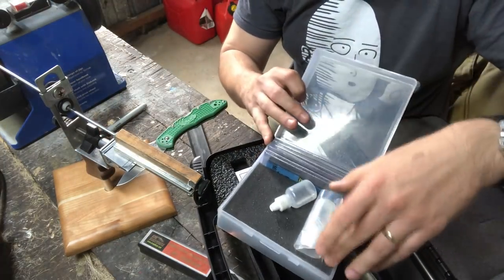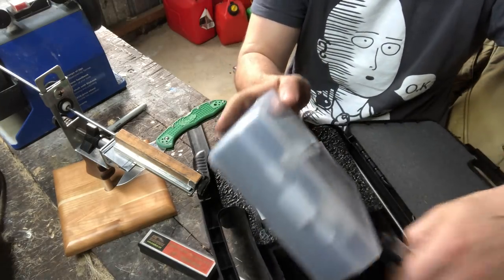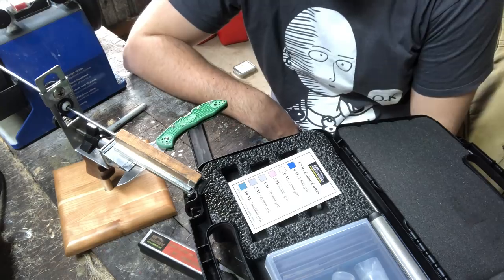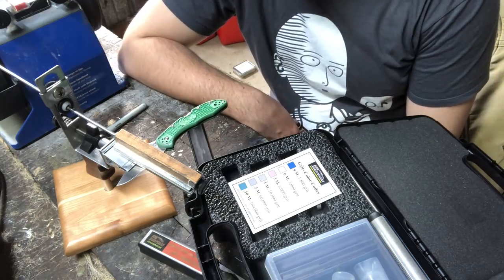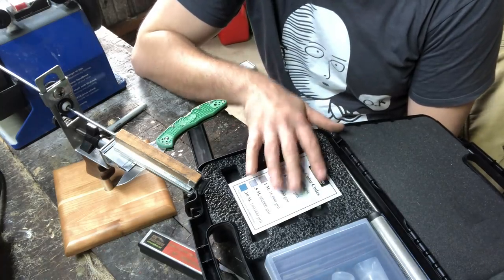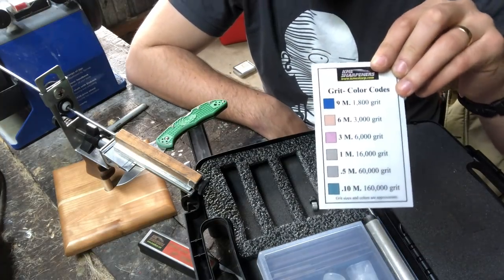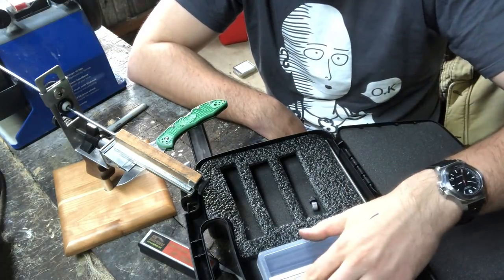You start with the diamond stone for reprofiling, then eventually bring the edge to a nice polish — that's the best thing about the KME. KME sells micron films that sit on glass plates, and in conjunction with oils will bring your knife up to a mirror polish. Mirror polished edges generally both look nicer and last longer. Some high-speed steels like Rex 121, M4, CPM-125V, and K390 will cut rope longer using a coarser finish, stopping at around 600 grit.